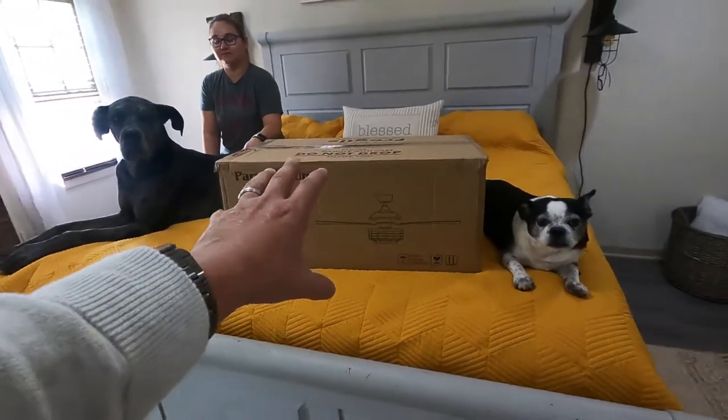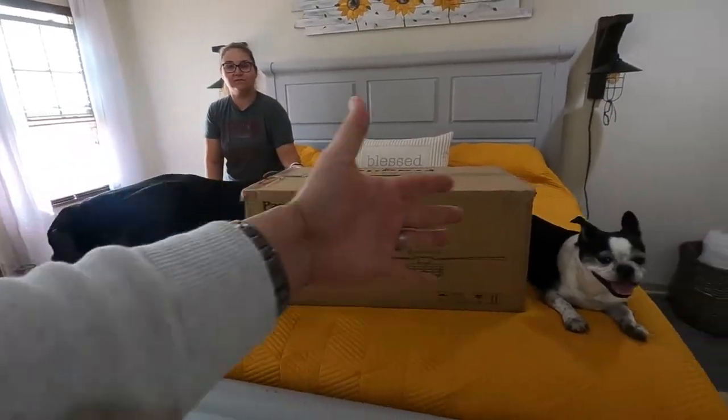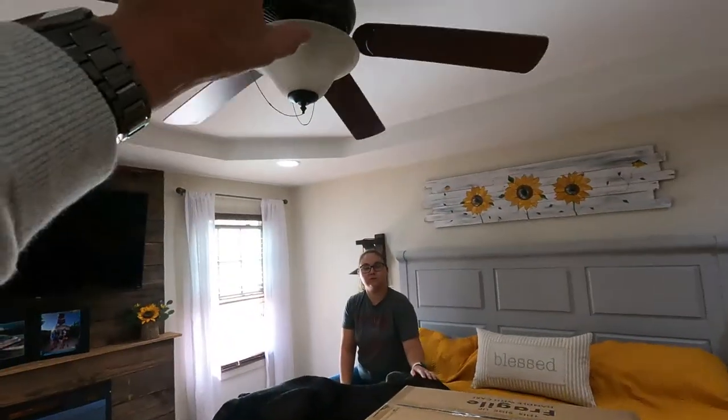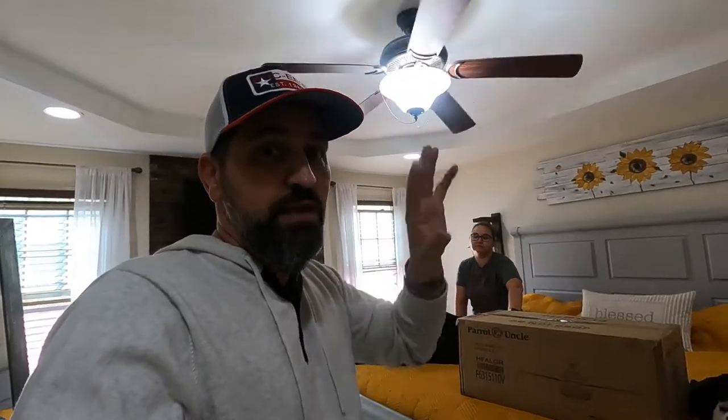So what we're going to do is go ahead and unbox the fan and get it all laid out. I'll probably lay it out right here on the bed and then dismantle the old one. But the first thing we need to do — the very first thing — is turn off the power. Anytime you're messing with electrical, whether it be lighting, outlets, or installing a fan, be safe. Don't get zapped. Let's turn off the power.